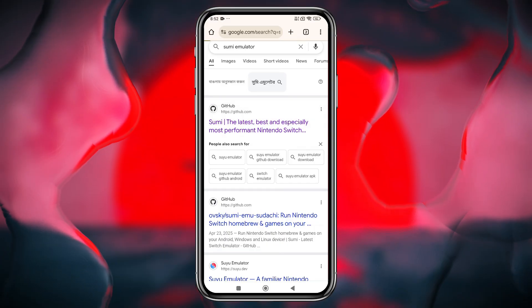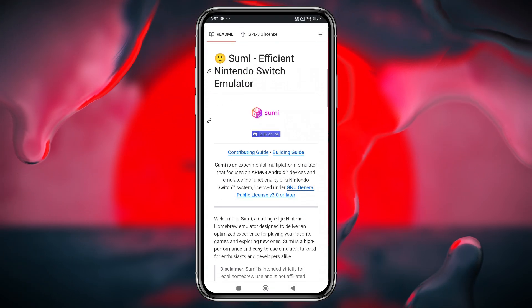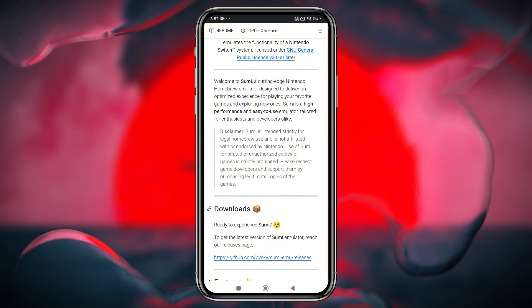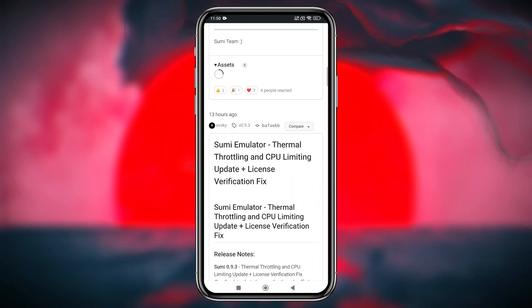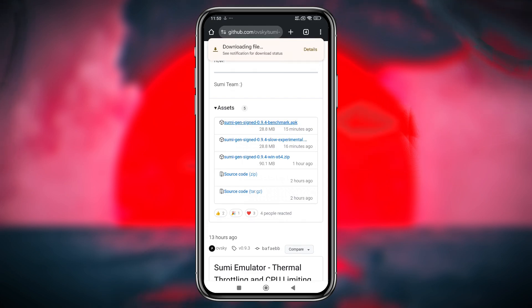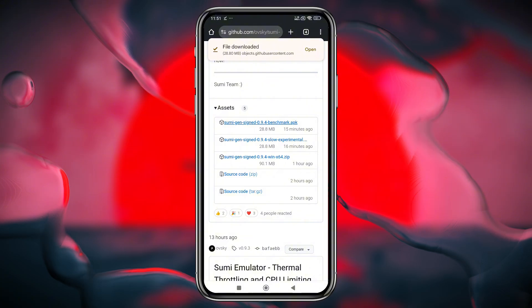First, we'll install the emulator, apply the best settings, and run a few popular titles to test its stability and performance. The good news is that Sumi is fully open-source, with its entire codebase available on GitHub, making it super easy to download. Just grab the latest APK from the repository, and you're good to go.